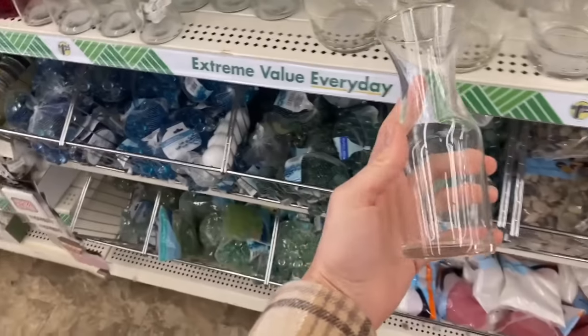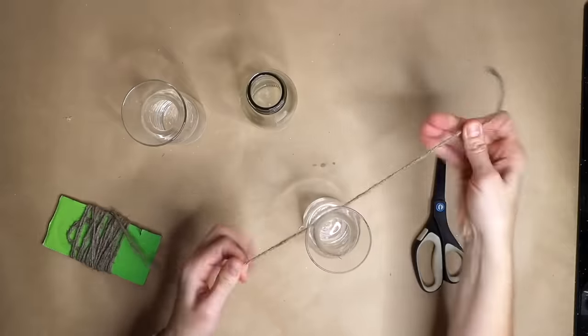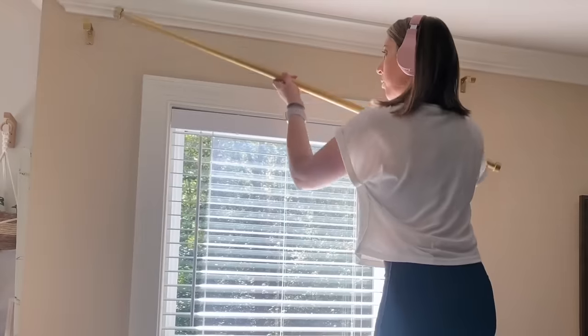Head to Dollar Tree and pick up three glass carafes. Take twine and wrap, tie, and secure it around the glass. Clip parts of a plant off, add water to the glass bottles, and then add the clippings to the water.